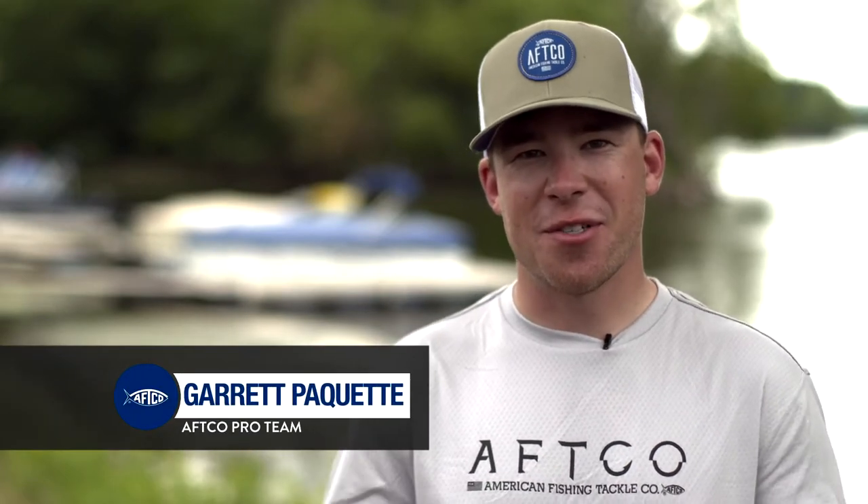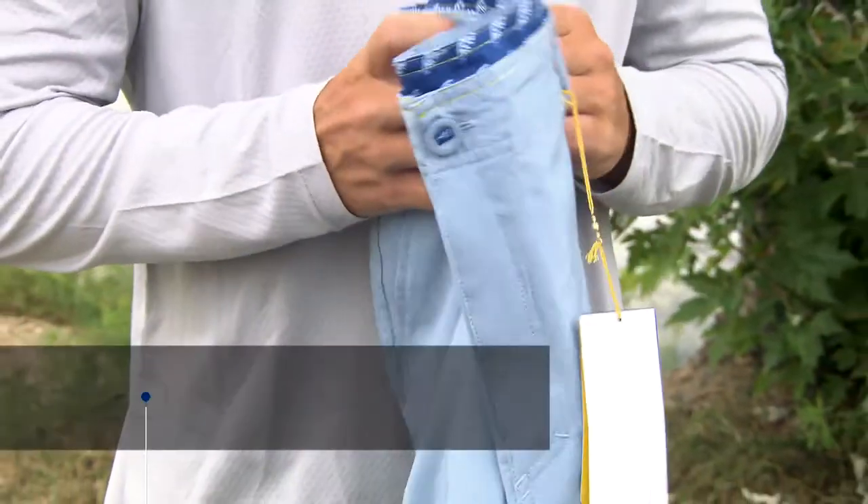What's up guys? Garrett Pocket here. I want to show you a new pair of shorts that AFCO came out with this year. These are the new Cloudburst shorts.